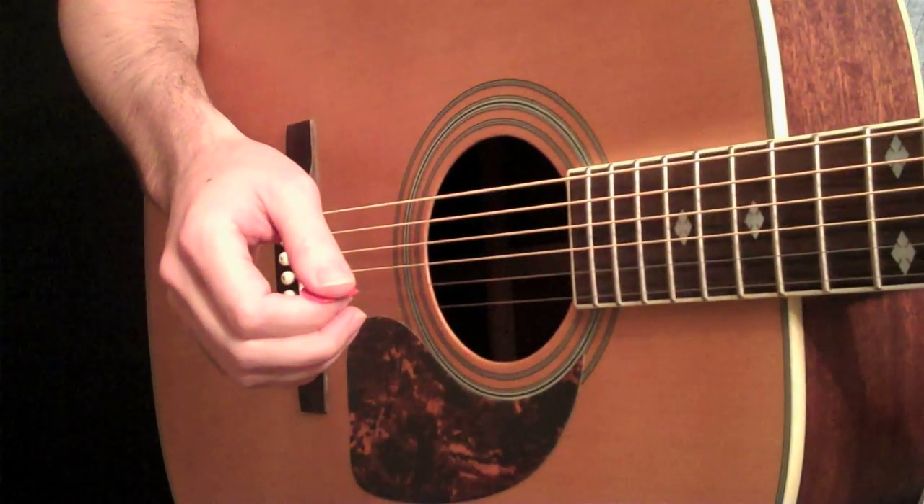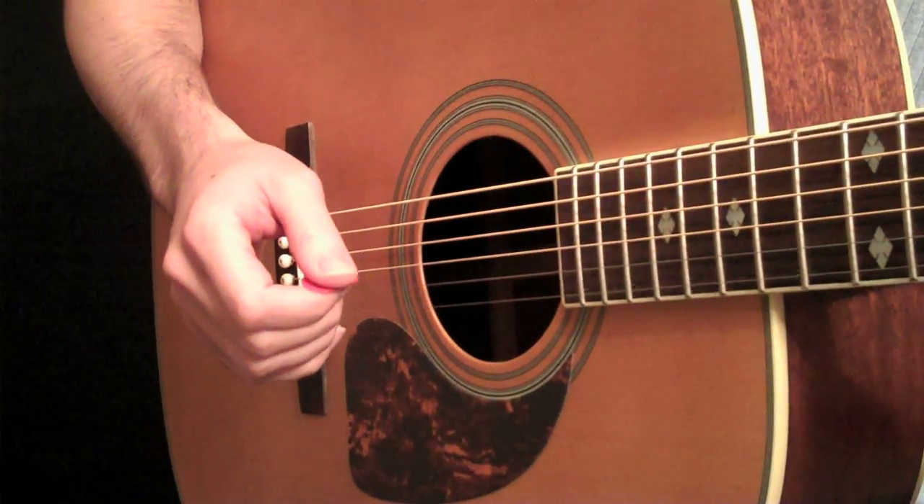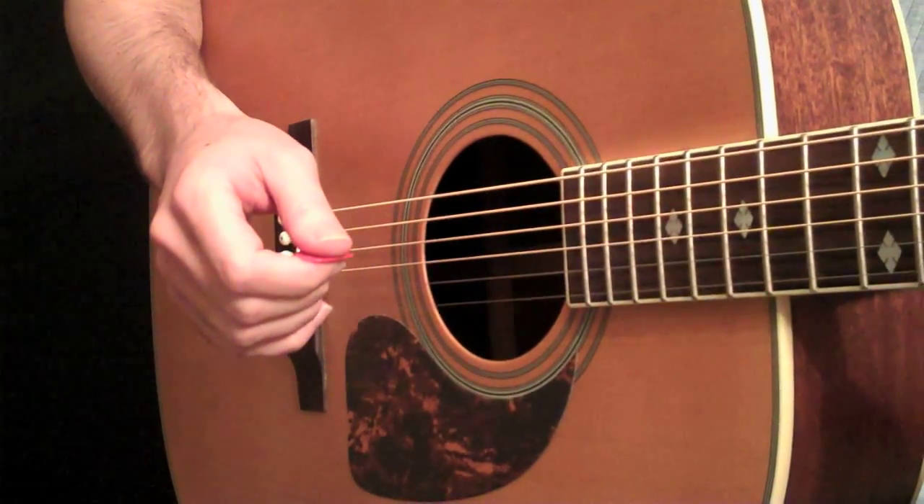Hey everybody, Carl Brown here again. Today we're going to talk about some percussive acoustic guitar techniques.